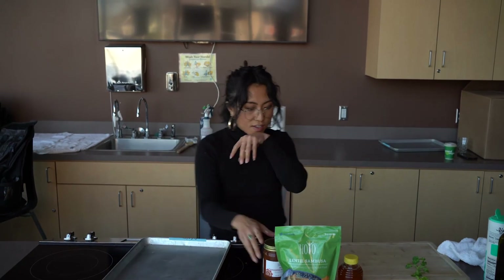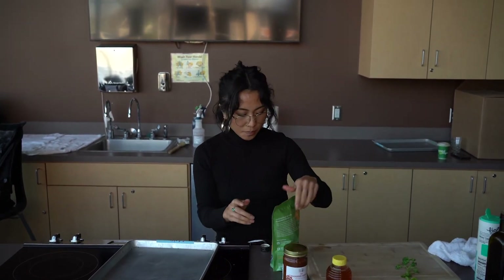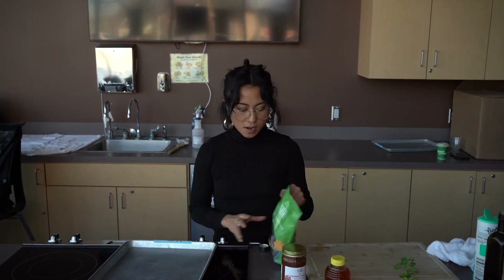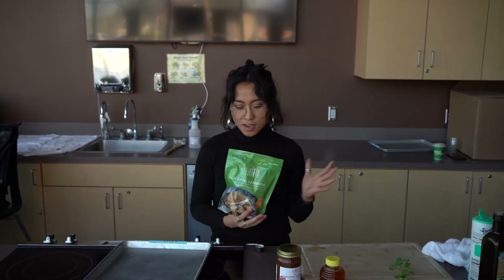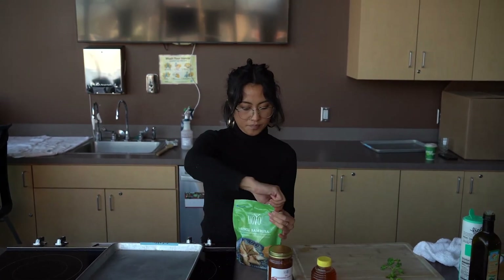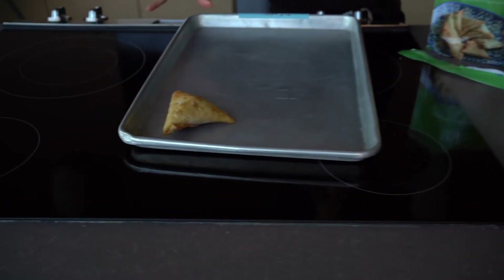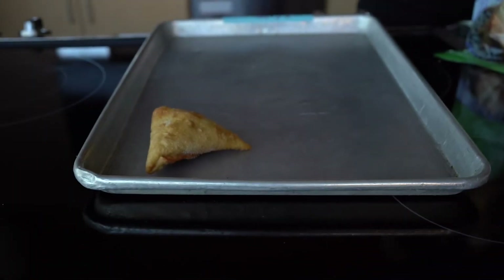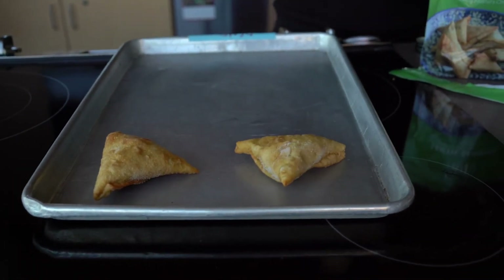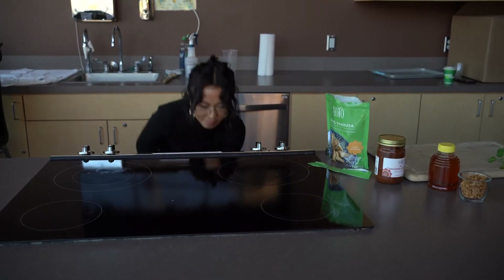I want this to be a full meal, so now I'm gonna warm up some lentil sambusas from Ho-yo for 15 to 20 minutes. These are beautiful handmade sambusas — if you don't know, a sambusa is a fried pastry and it's a staple in all Somali homes. And now we just wait.